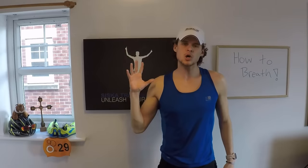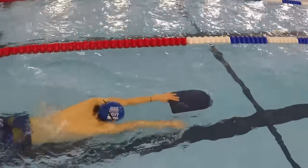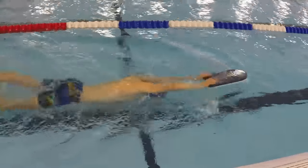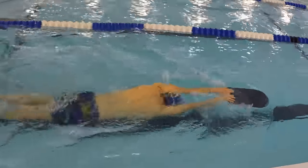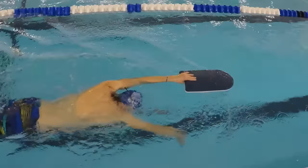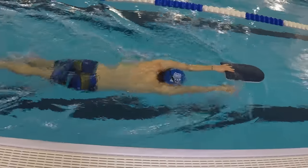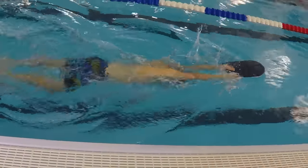After we feel comfortable on the wall, same thing as before — put those fins on and now let's do it with the kickboard. Just holding onto the kickboard, doing the same principles. And on all these drills, do not move to the next step until you feel comfortable with the previous step. That's real important. If you do this progression step by step, once we get to the final step, you'll be just ready to swim.